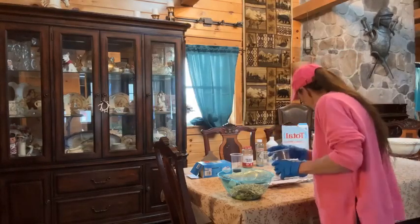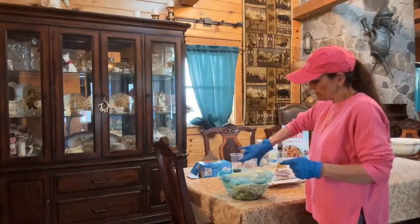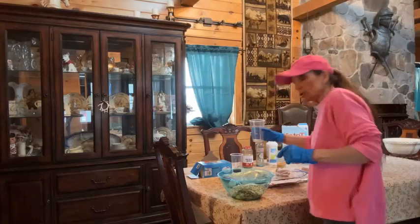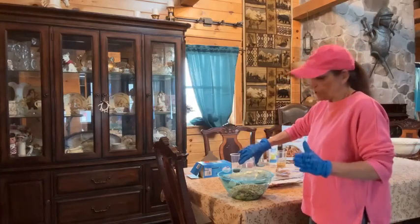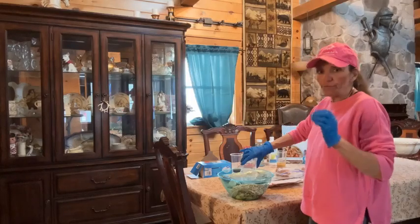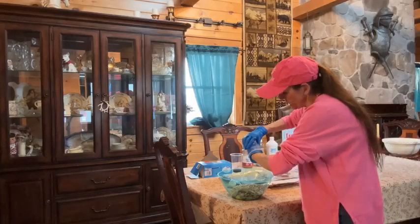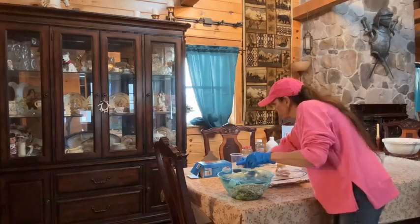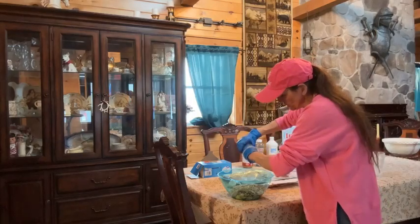We're doing one package of unflavored gelatin. We're doing two tablespoons of coconut oil — coconut oil is so good. I used to give it to my horses; I've always given it to my dogs. It's great for coat, wonderful nutrients. You want to get every bit of that liquid nutrition in there. And we have two tablespoons of molasses.